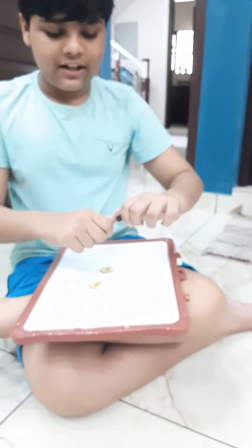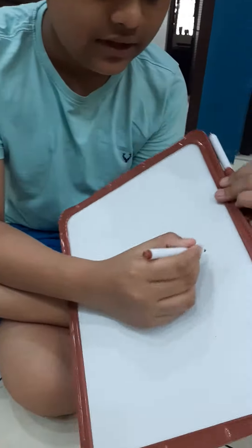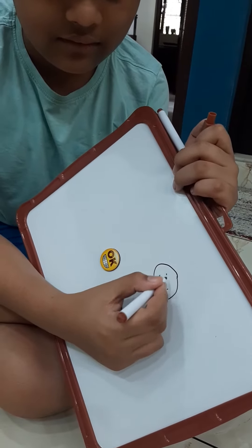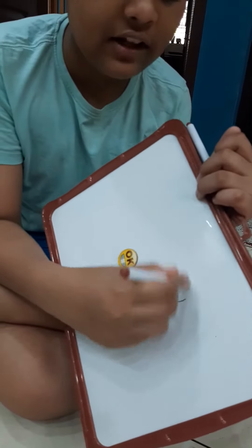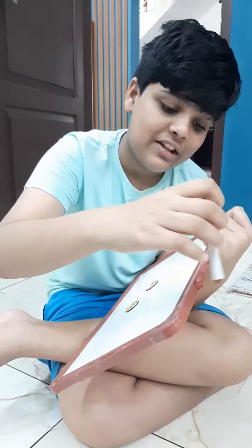Let's start by using this — just draw a smiley face. Now we can erase it; it never existed in the first place. Let's just put it back now. So this is the magnetic whiteboard.